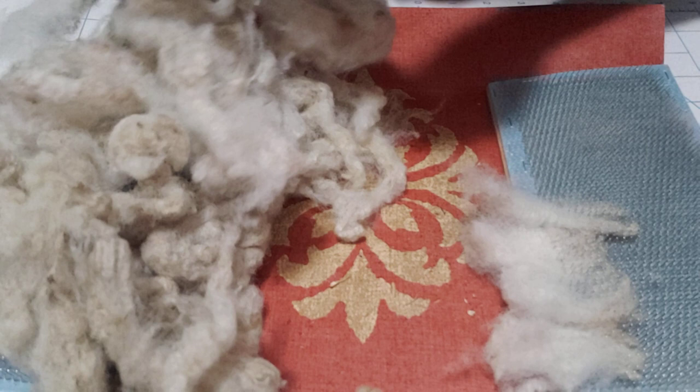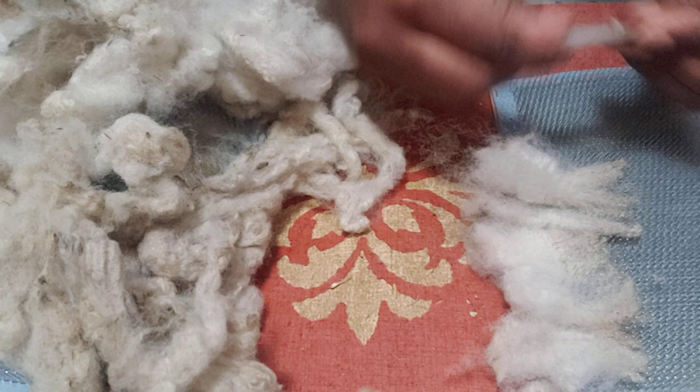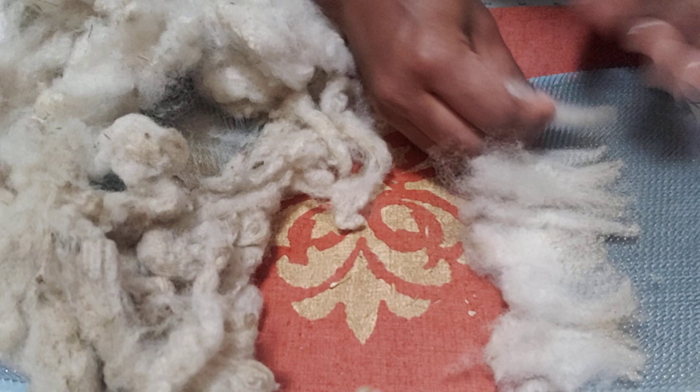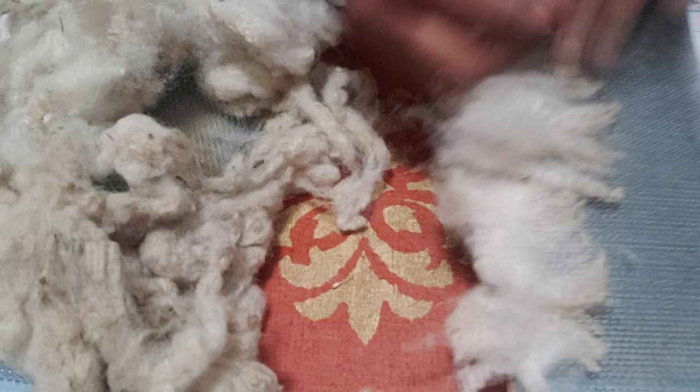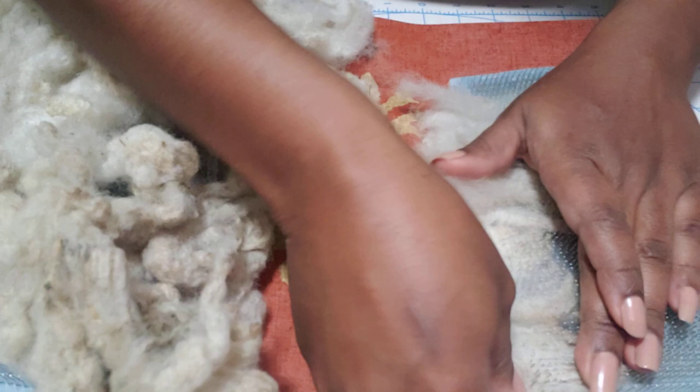So first of all, I'm laying the tips down. I'm just picking through this to find which ones are the best formed locks for the purpose of this video — and the ones that are relatively the cleanest. I'm going to lay those down. Since I'm not quite properly carding, I'm laying the wool down tip end, and all the ends are lined up.